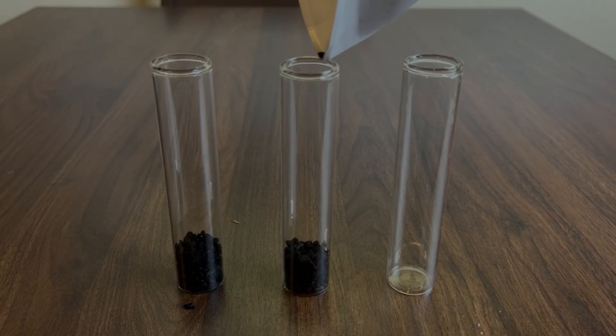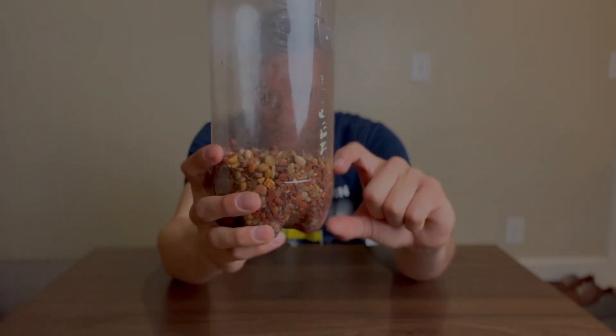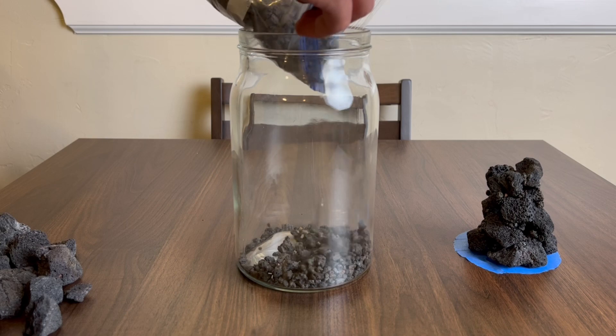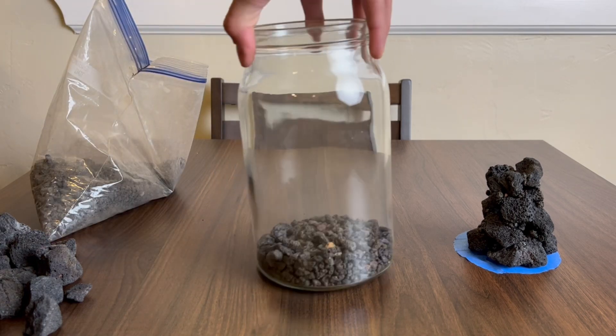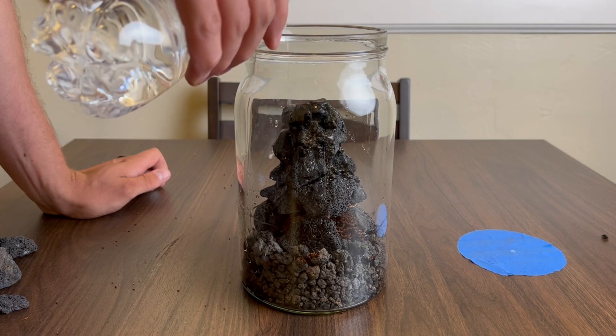Mistake number two is really only going to be a problem once you have that tight seal, and that's going to be improper drainage. With closed terrariums it's very important that you have a solid drainage layer that all the water in there can be sitting in. When you've got excess water sitting in the soil, it's going to start to mold, decompose, and break down. In such a closed environment, the plants and animals in there aren't going to be able to take care of that fast enough — it's just going to mold and take over everything. When things start to mold it'll lead to root rot. The biggest thing you want to do is make sure you've got a solid drainage layer. The easiest way is to just add enough gravel so all the water you put in can be sitting in that base layer. Even with the drainage layer, you're going to want to make sure you don't add too much water or you're going to have the same problems anyway.